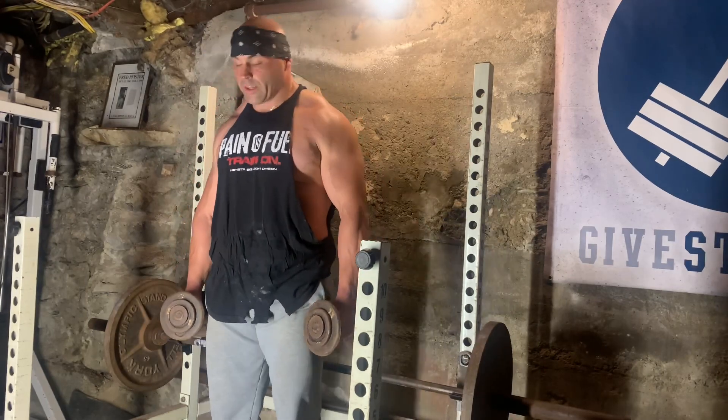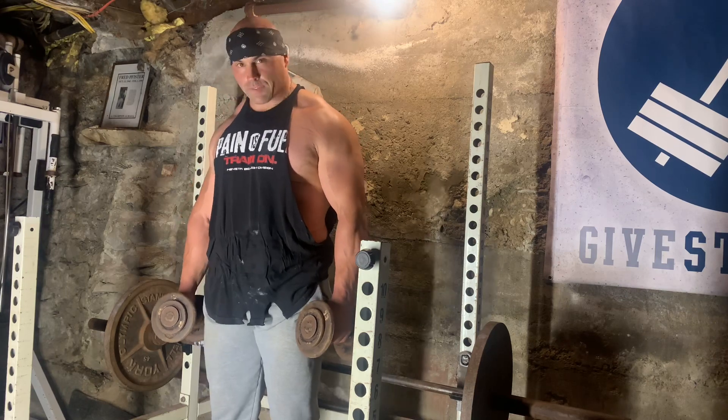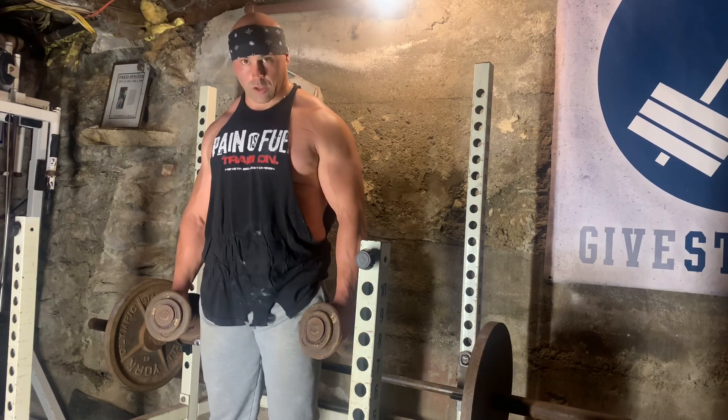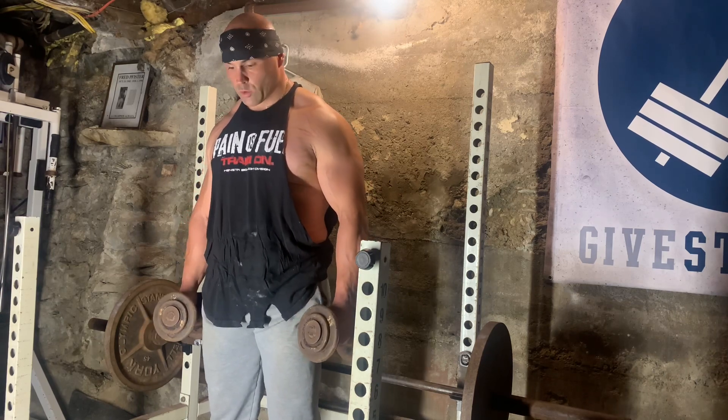We're still rocking and rolling — we are almost through the workout, so it's been great. I love these days. It took me some time to build up to this amount of work on such a specific muscle group, but over time the carryover is huge.